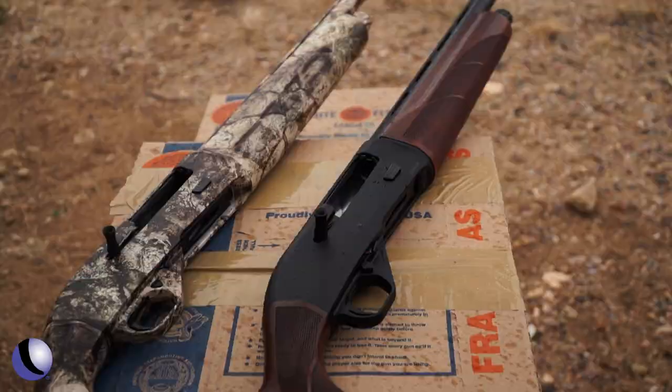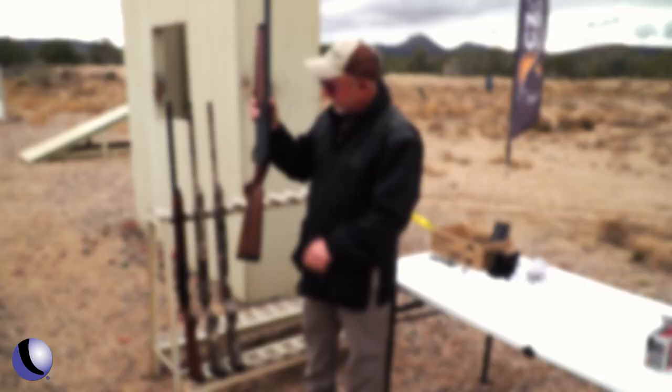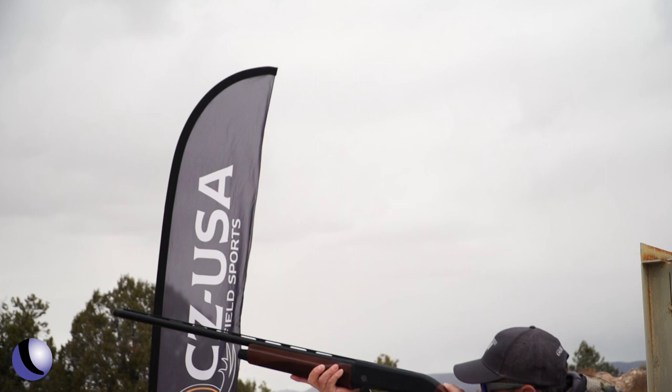So if you're a lefty and you're shooting a conventional cross bolt safety that's back here, your trigger finger is touching the safety. You go bang — nothing, right? You could interrupt your shot because you press the safety, especially if you're wearing a glove. With this gun you will not have that trouble because it's up in the front.